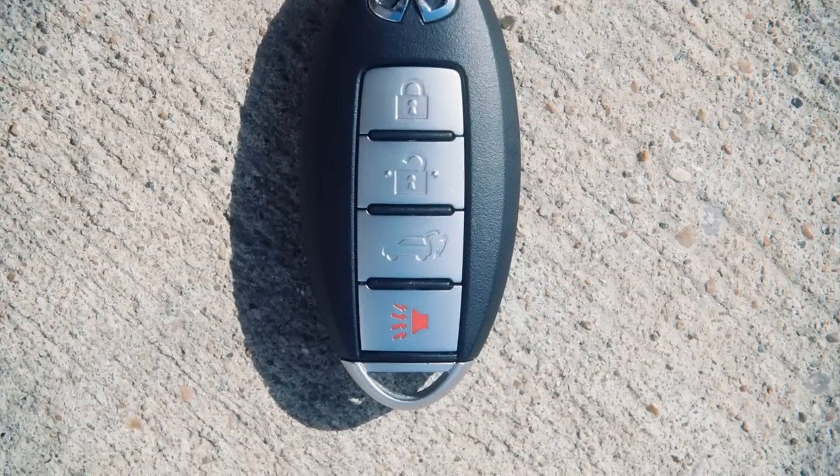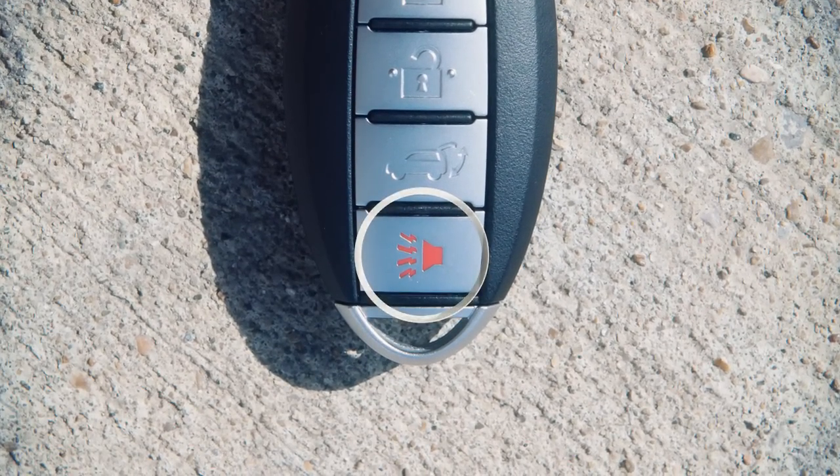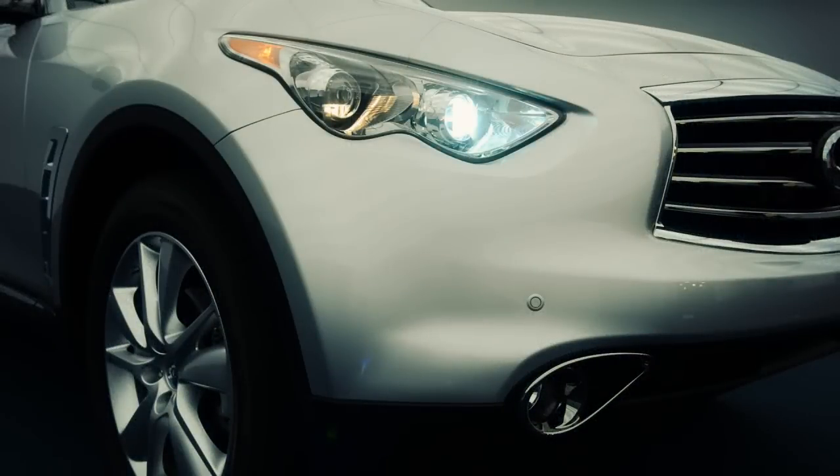The Intelligent Key can also be used to activate the panic alarm by pressing this button for more than one second. The panic alarm will sound and headlights will stay on for a period of time.